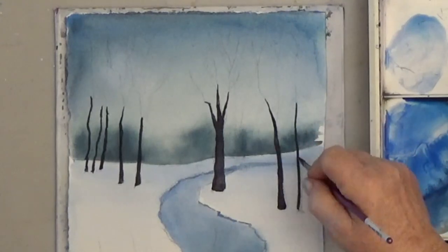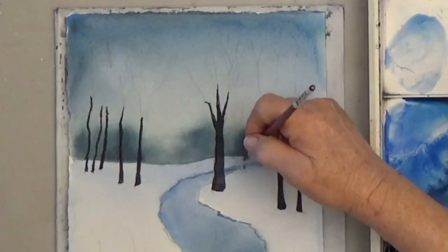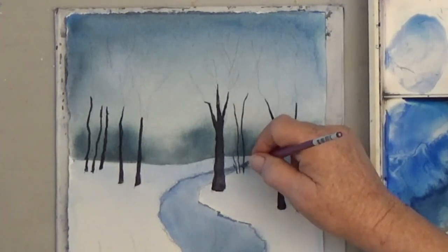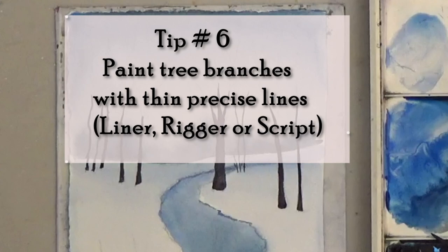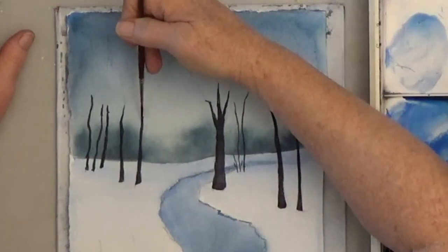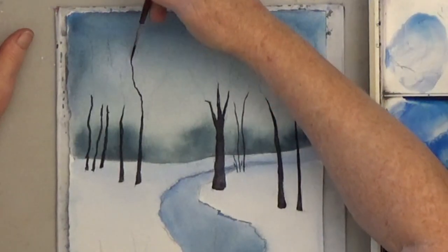For the thin limbs at the top of the trees, you're going to get better results if you use a special brush called a liner, a rigger, or a script. Start at the bottom and paint up — get some arm action going for a graceful sweep.